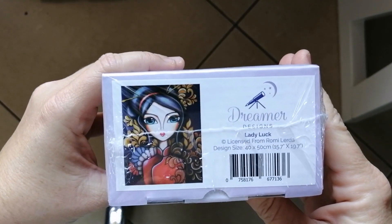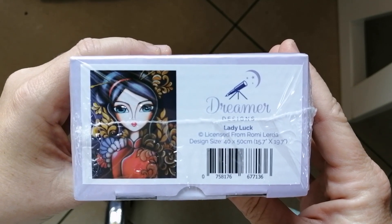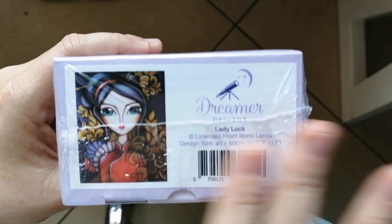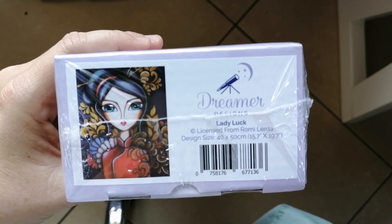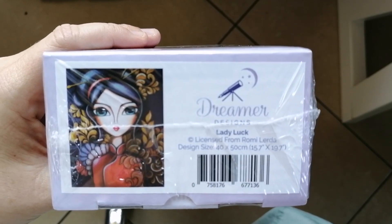I only have three small diamond paintings from Dreamer Designs, so let me show you those first. Here is the first one — this is Lady Luck, licensed from Romy Lerder, and the size is 40 by 50 centimeters. I can't remember if this one is round or square. Those of you familiar with Dreamer Designs will know that unfortunately their boxes do not confirm whether the diamond painting inside is a round drill or a square drill — that is my one criticism of the boxes.